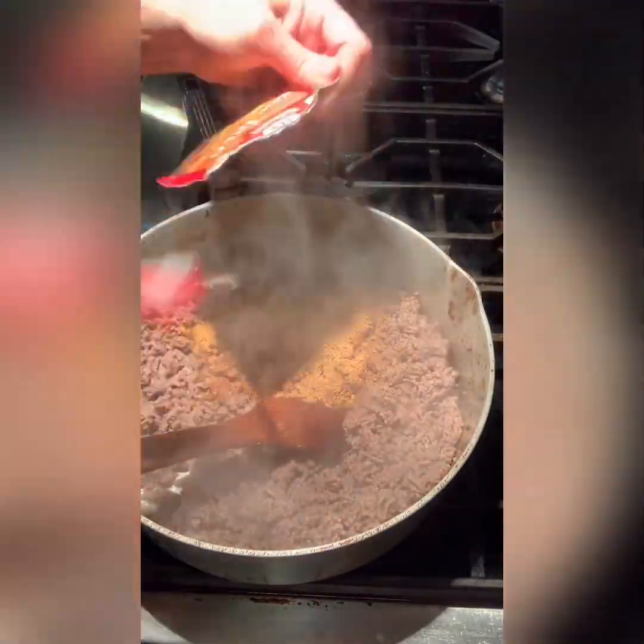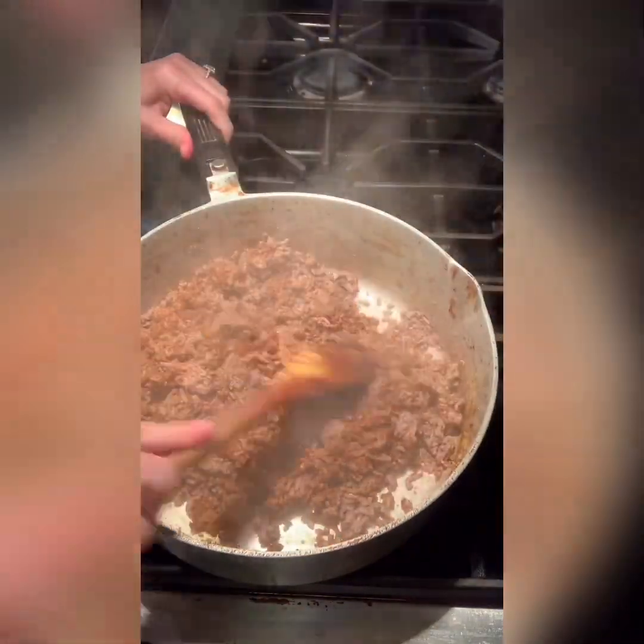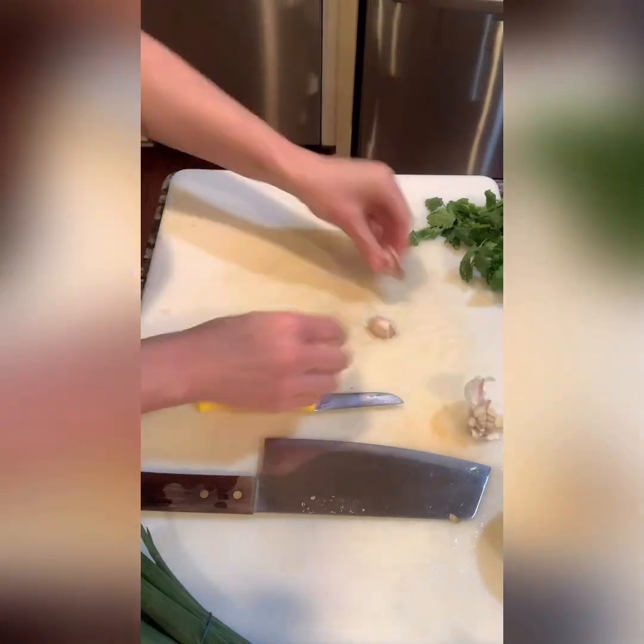Okay, stirring back up that ground meat, making sure to break it all up into tiny pieces. I add two packs of McCormick taco seasoning. I like McCormick's the best — I've tried some others and they just have a different flavor.